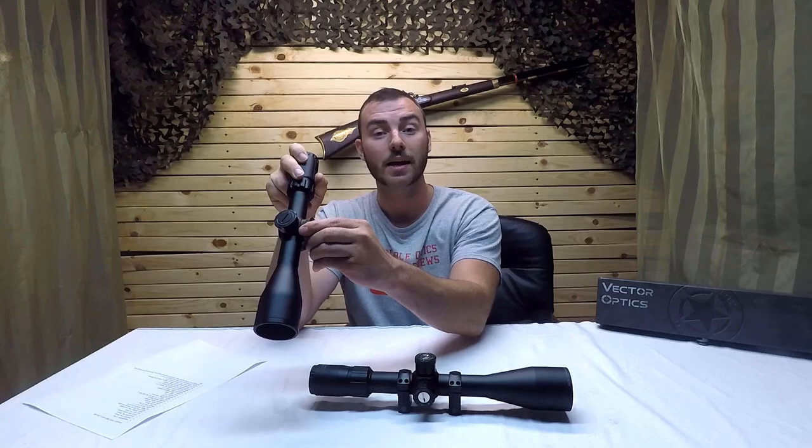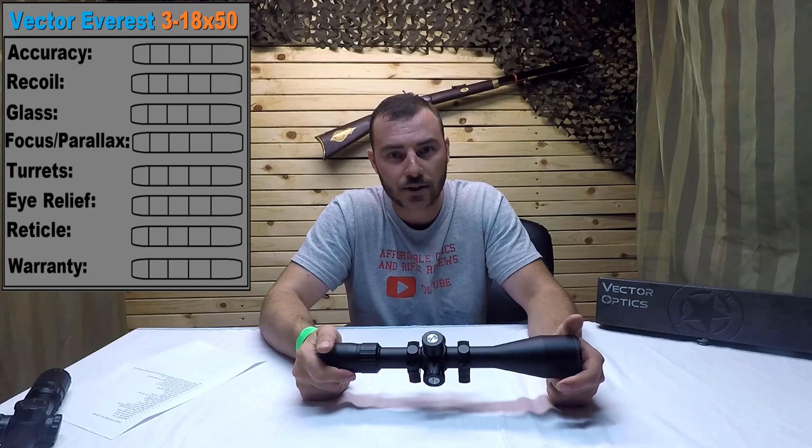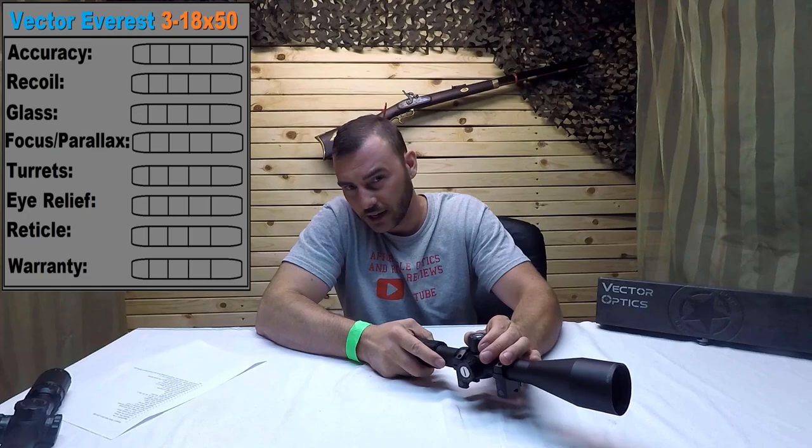For example, the Everest is a little bit longer and obviously it has locking turrets whereas the Marksman does not. We're going to review this optic on the following criteria: is it accurate? I'll have it on my .223, my TIGA .223, then on my .308. Next we'll look at the glass quality — you're going to see just how clear the glass is. We're going to look at the focus parallax to ensure it works and the numbers match the distance indicated.